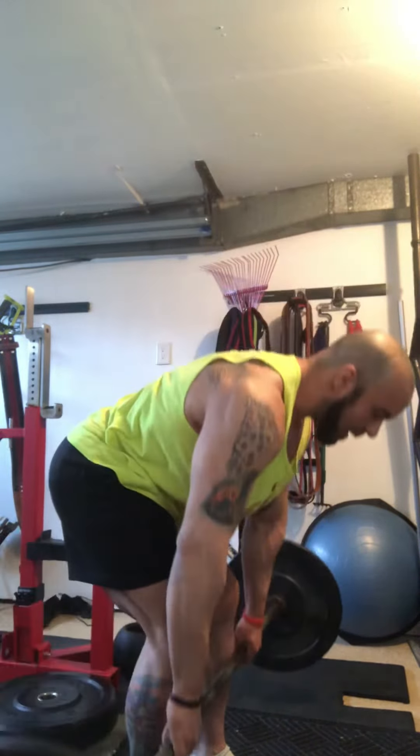These are going to be typically done for higher reps. That's how you do a Romanian deadlift — a great way to train your deadlift if you're limited on weight, equipment, and you want to save your floor.